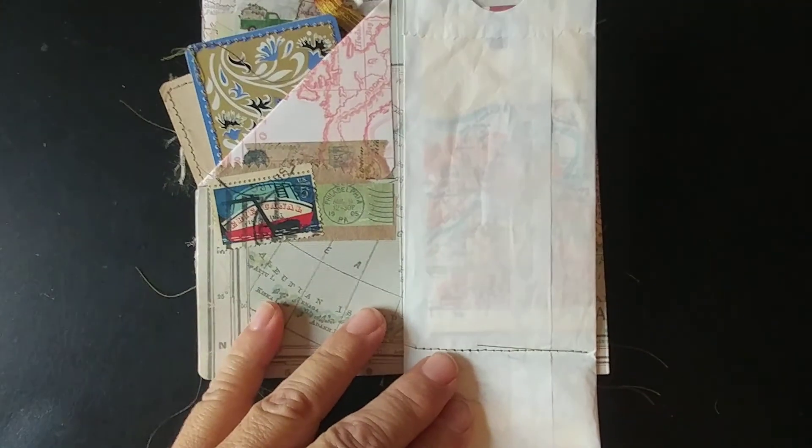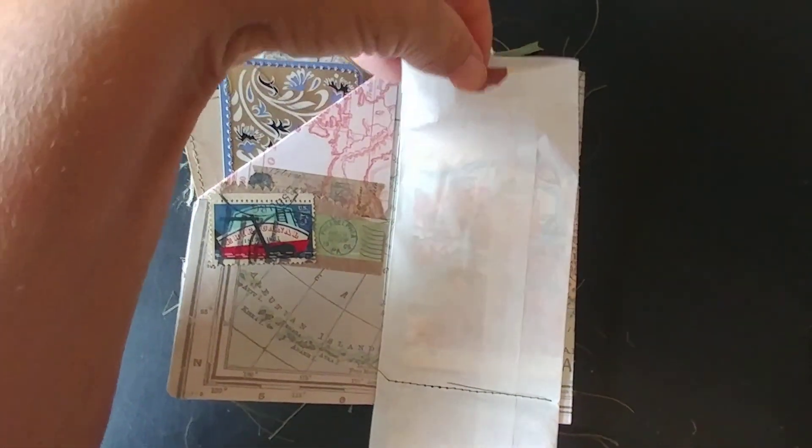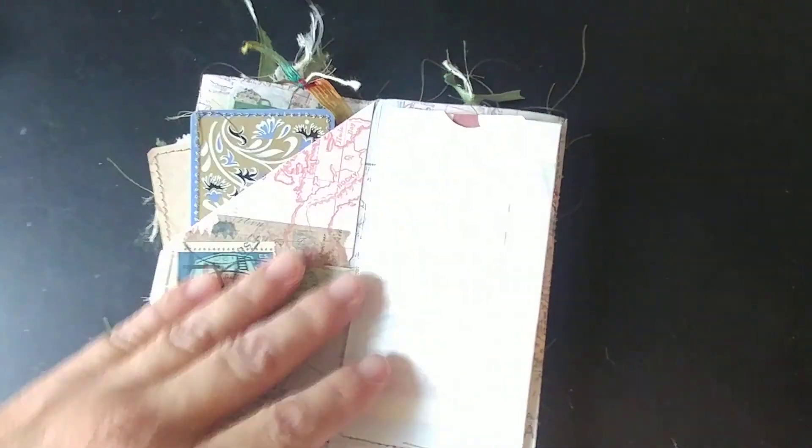This is a bag that had silverware in it, and I cut the top and there's a tag in there with some old map on it that she can journal on.